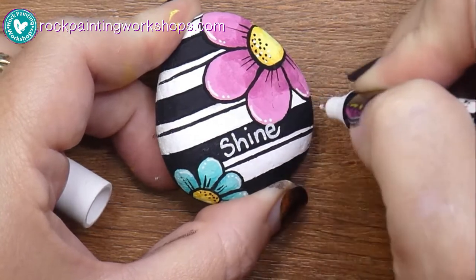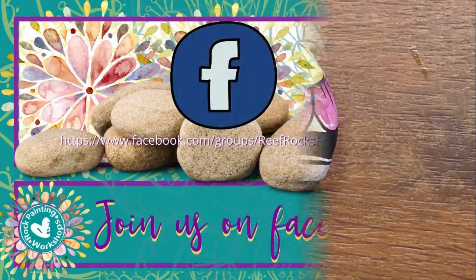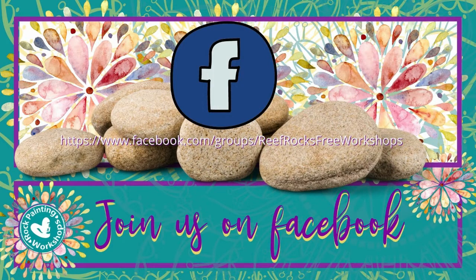Come and show me your daisy rocks, everyone! Join us over on Facebook where you can show off your designs — that's over at Reef Rocks Free Workshops in our Facebook group. Can't wait to see you there today!